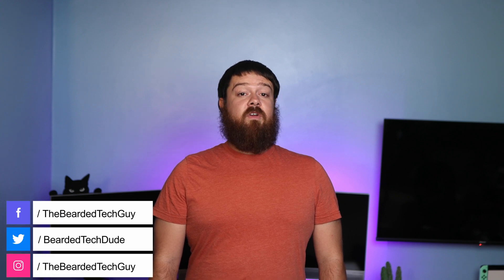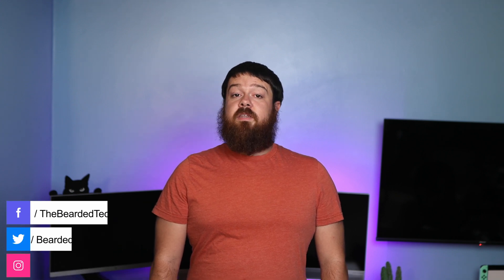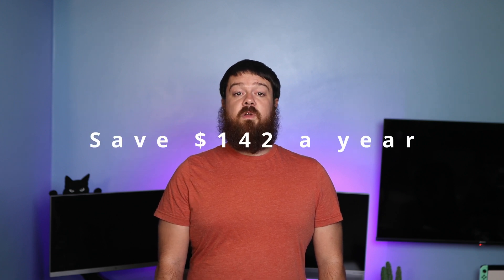In a previous video, I went over five different home automations you can do to help conserve energy that I use to help save up to roughly $142 a year in just wasted electricity. And in this video, we'll be going over four more home automations that will help keep money in your wallet while also saving you energy and time with the help of the sponsor of this video, SwitchBot.